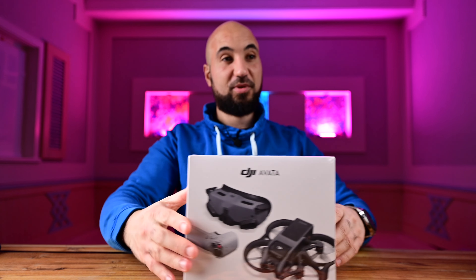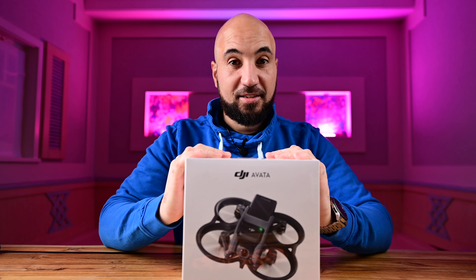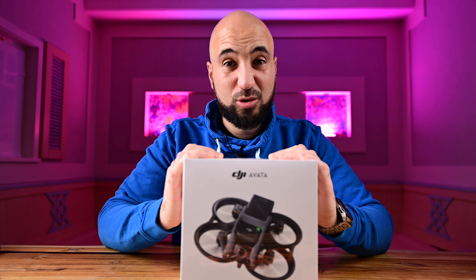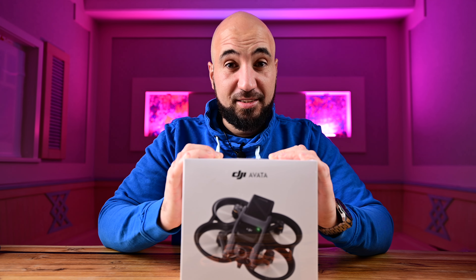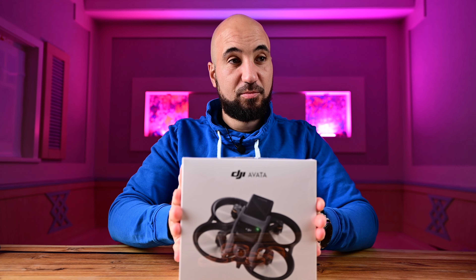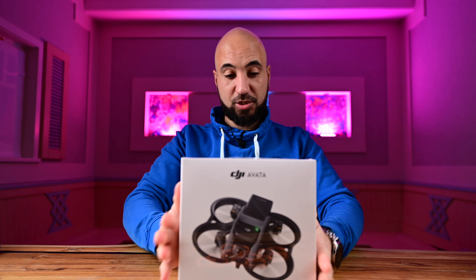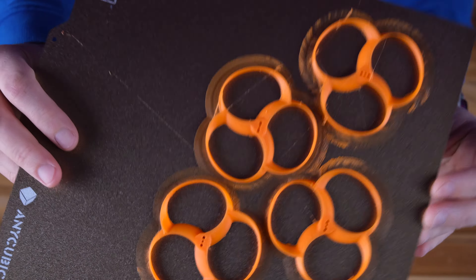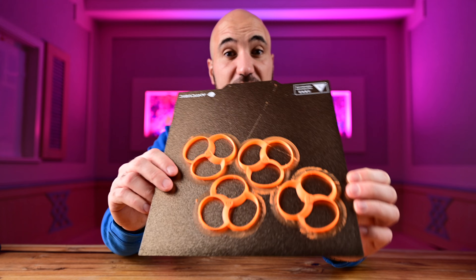What better drone to put them on than my brand new FPV DJI Avata? This is actually the second one — the first one I crashed and sent to repair, and DHL lost the drone, so they sent me a new one. Thank you DJI, thank you very much. The print, as you can see, looks really amazing. I didn't expect this kind of detail from home 3D printing, and I'm a beginner — I've had the printer for a week or so — and it looks amazing.